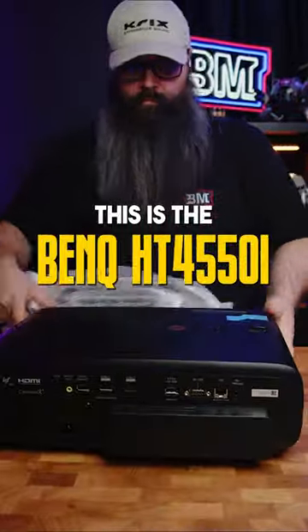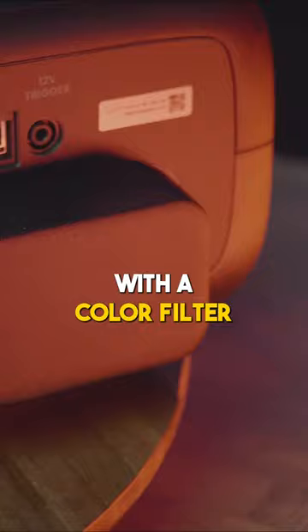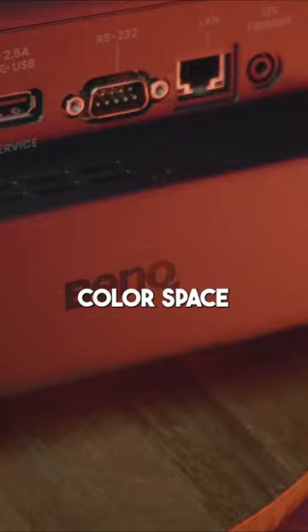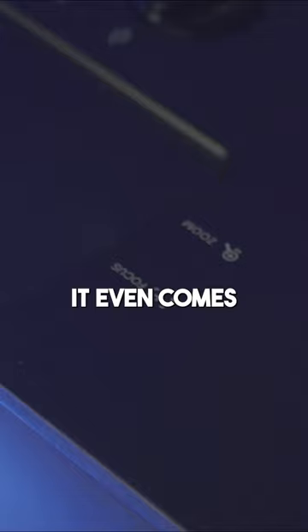The BenQ HT4550i home theater projector features true 4K and a 3200 ANSI lumens display with a color filter which expands to the DCI-P3 color space. This projector is the perfect choice for watching the latest blockbusters in your own home. It even comes with a built-in Android TV dongle so you can watch Netflix and other streaming services out of the box.